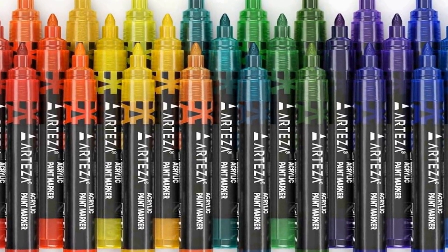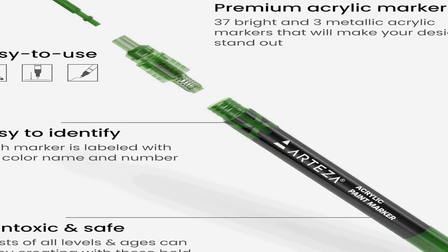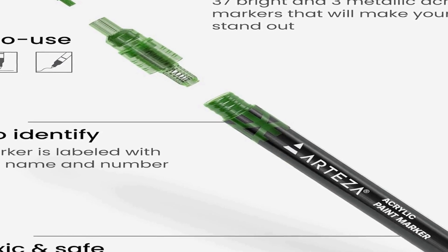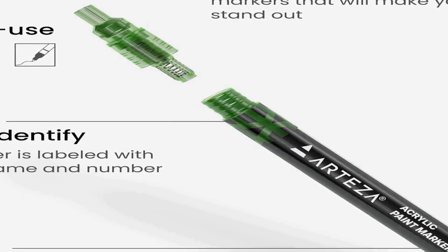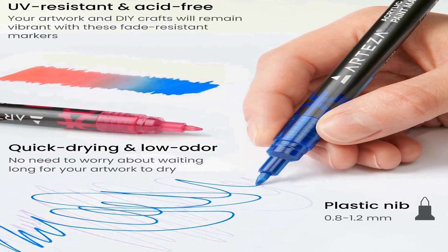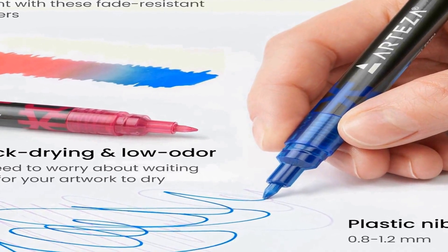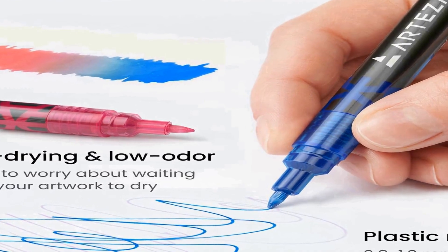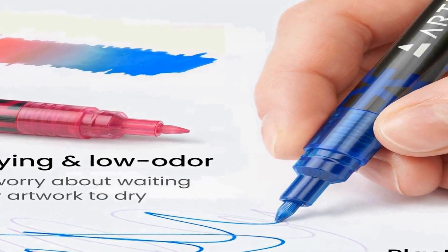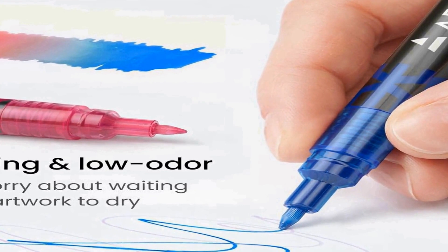Each marker in this set is filled with high-quality acrylic paint that offers vibrant and long-lasting colors. The fine tip allows for precise and detailed work, making them perfect for creating intricate designs or adding fine details to your artwork. Whether you're a professional artist or a hobbyist, these acrylic paint markers provide the flexibility and color variety needed to bring your artistic visions to life. With their easy-to-use design, they are suitable for both adults and children interested in art and crafts.